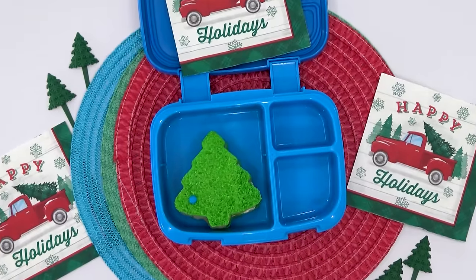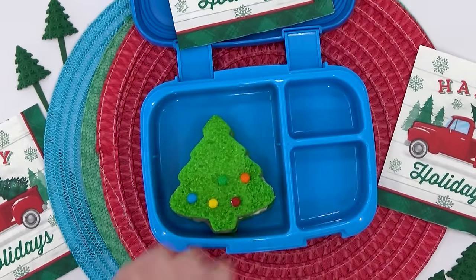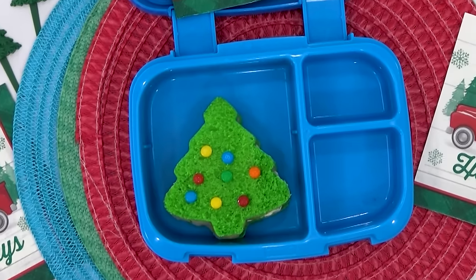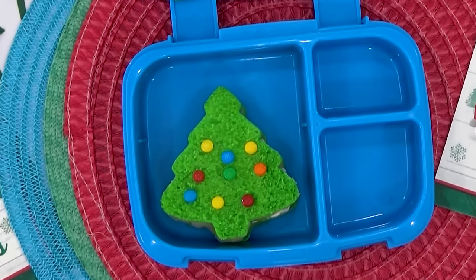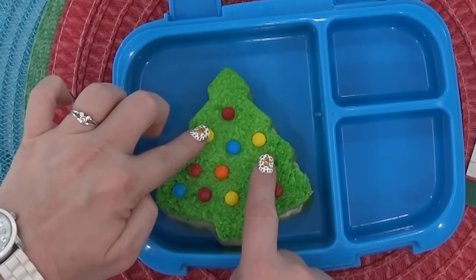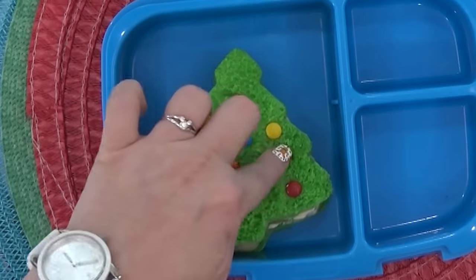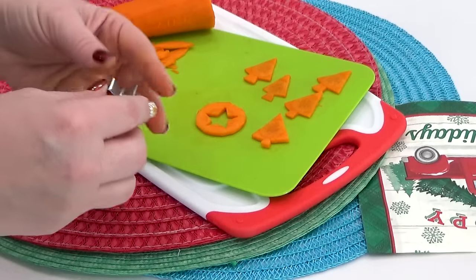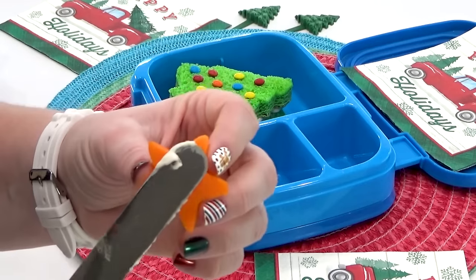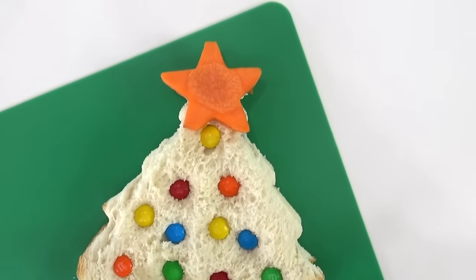To make it look even more like a Christmas tree, I'm taking some mini M&Ms — just about every color except brown — and placing them all over the top of the sandwich. Once I have them exactly where I want them, I gently but firmly press them into the bread so they don't fall off. To top the tree, I take a little piece of carrot cut into a star shape and add a bit of cream cheese to the back to act as glue so it stays at the top.